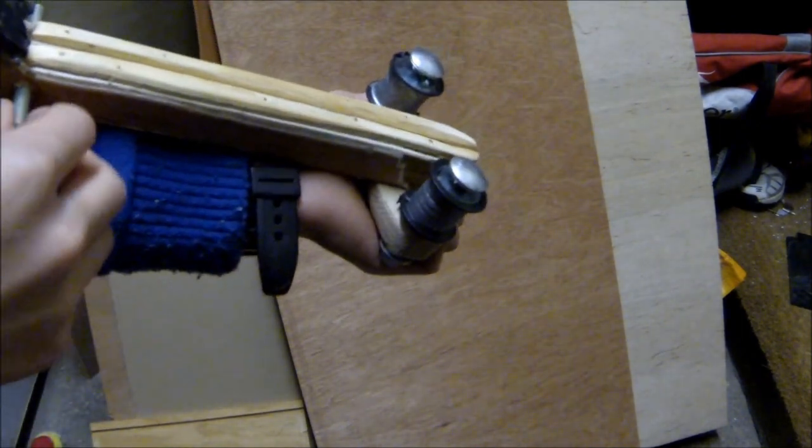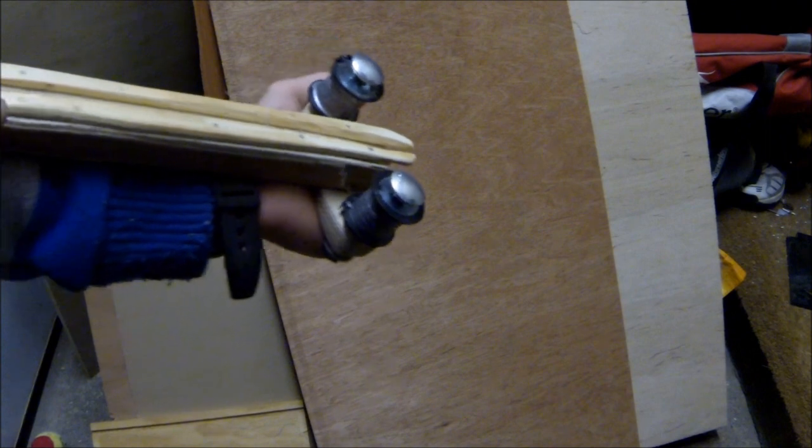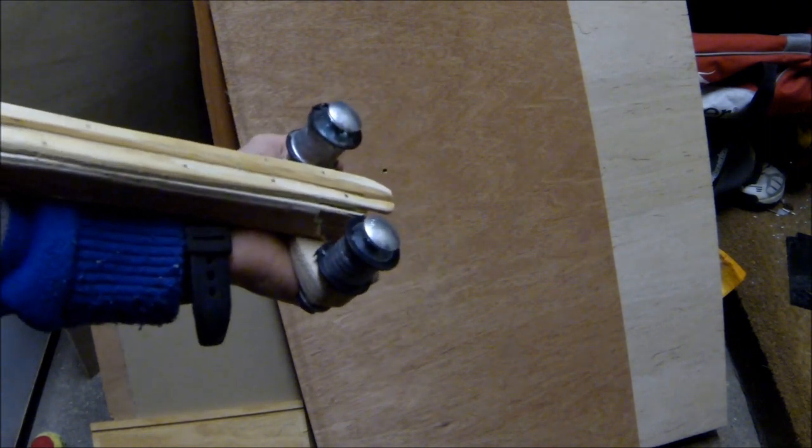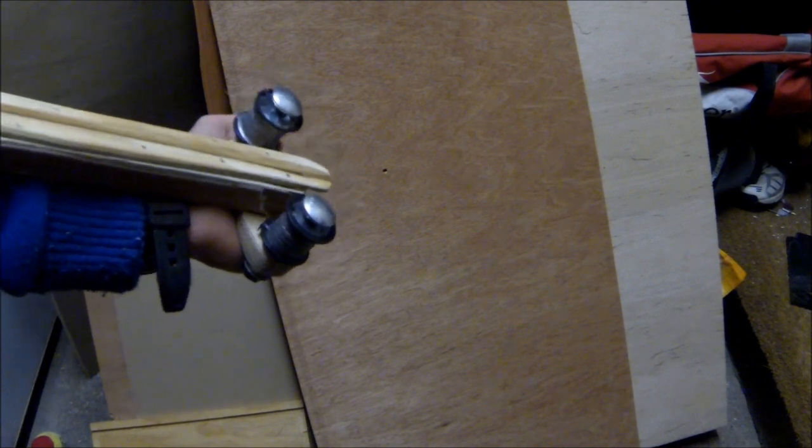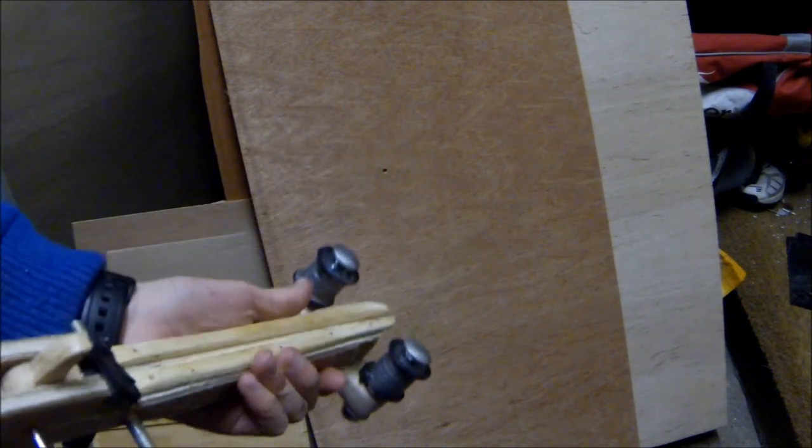You could fire the slingshot crossbow now if you're able to attach some bands, but loading it would be almost impossible — and there's nowhere to attach it to your wrist. So now I need to show you how to make and attach the loading mechanism.